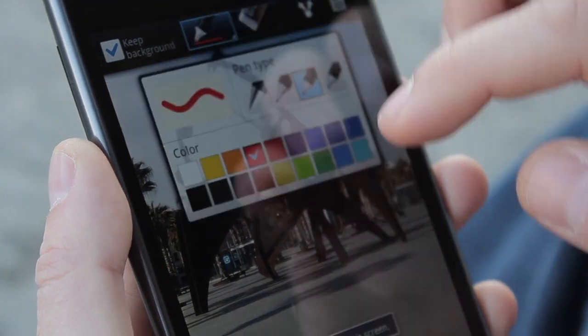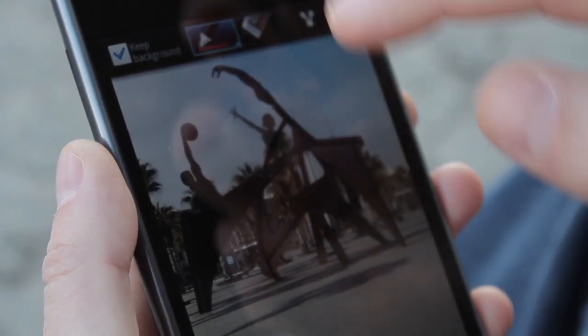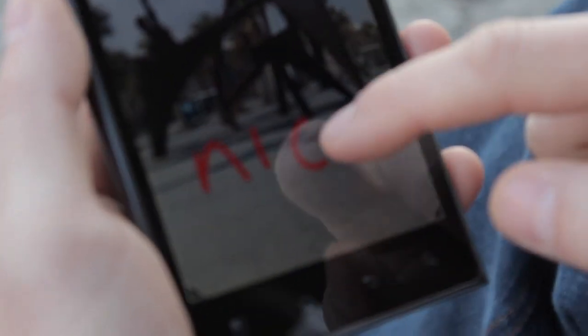Once you've got your pick, share it with your friends the Optimus View way. Resize or crop it to your liking and select the quick clip function.